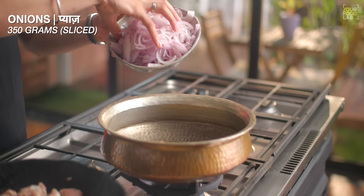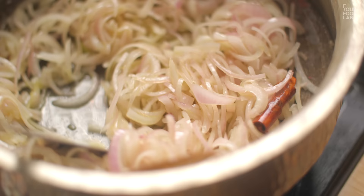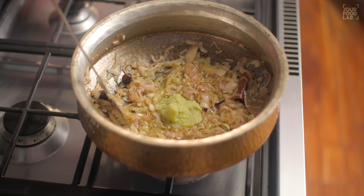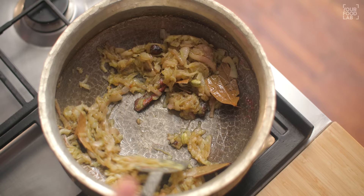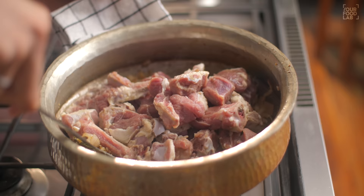Once the oil is at a slightly lower temperature, add two tej patta, 1 inch dalchini, 6–8 cloves, 2 badi elaichi, 3 hari elaichi, and then add 300g of sliced onions. Stir the onions well and cook until light golden brown. After about 5–6 minutes, once the onion is light golden brown, add 2 tablespoons of garlic, ginger and green chili paste. Stir well and cook until the pyaaz has turned nicely golden brown.